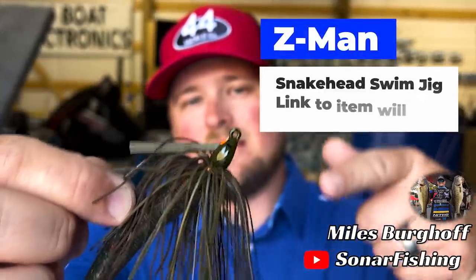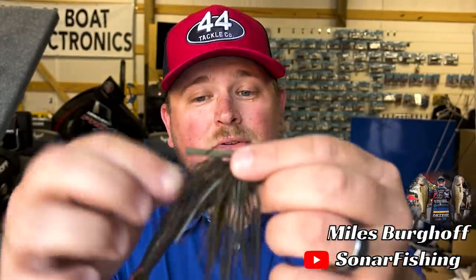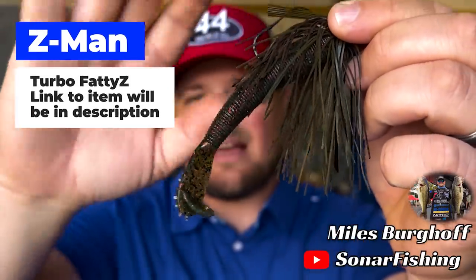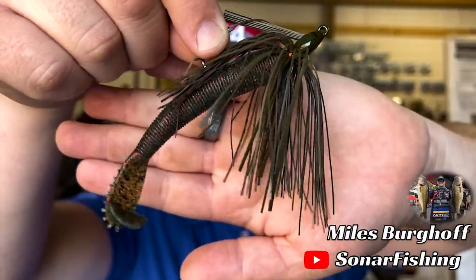Usually this time of year I'm going to be using a swim jig that imitates a bluegill. This right here is the Z-Man Snakehead Swim Jig in a green pumpkin type color — it really imitates bluegill well. I like to use a Turbo Fatties as the trailer; I trim it down to size and that just has the best action. I started throwing that a couple of years ago when we designed the Turbo Fatties, and it works wonders on a swim jig.